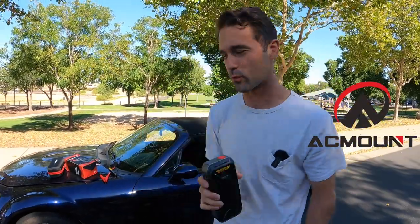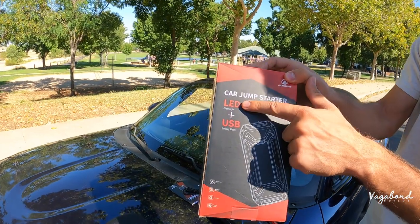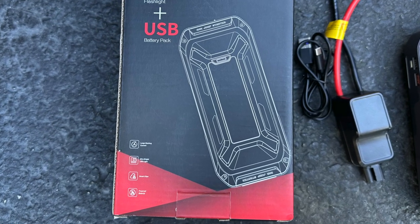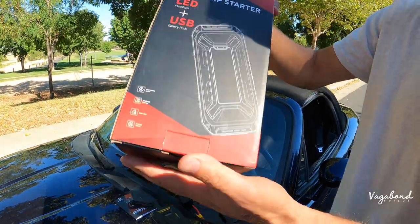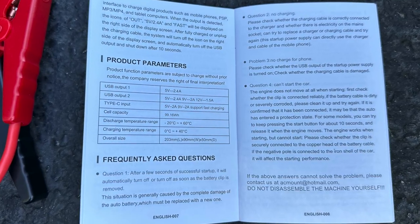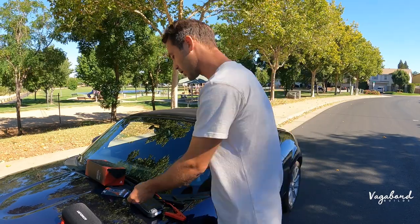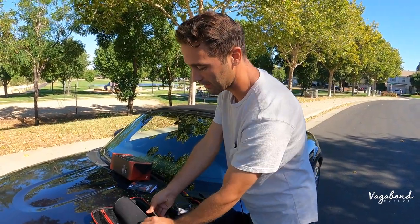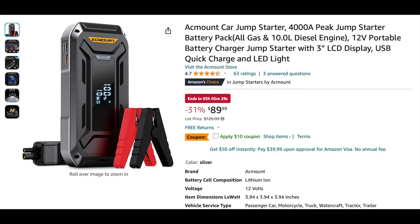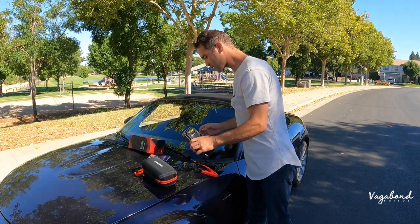A special shout out and thanks to AC Mount for providing us this product for review. We already opened everything up. What you get in the mail is a box — it's a car jump starter, LED flashlight, plus USB battery pack. It lets you know it features a large starting current, ultra bright LED light, smart clips, and fireproof materials. You also get an instruction manual, a USB-C charging cable, and then the case.